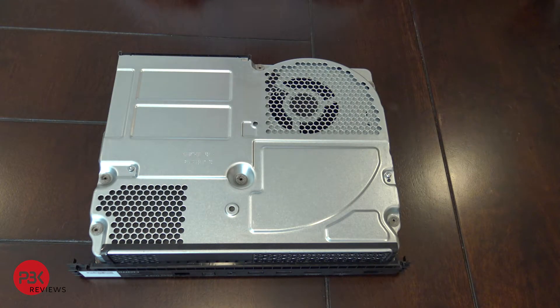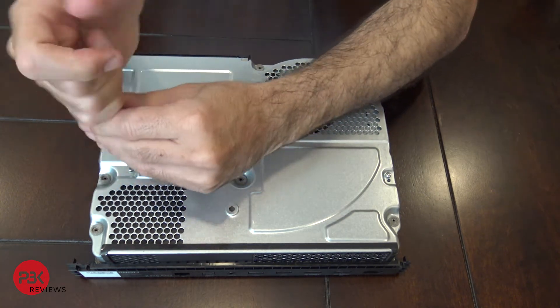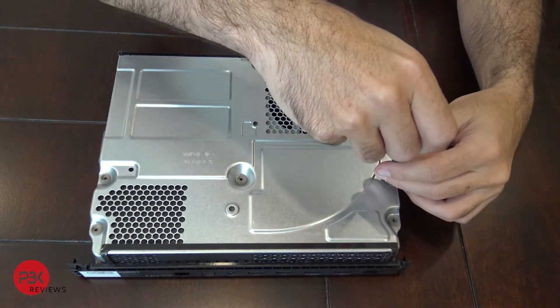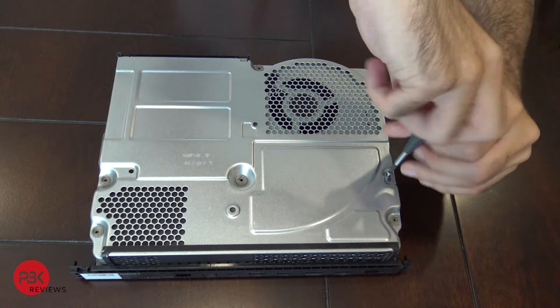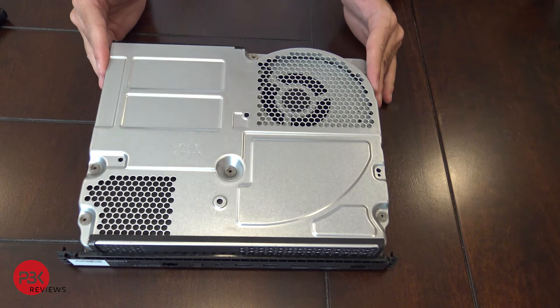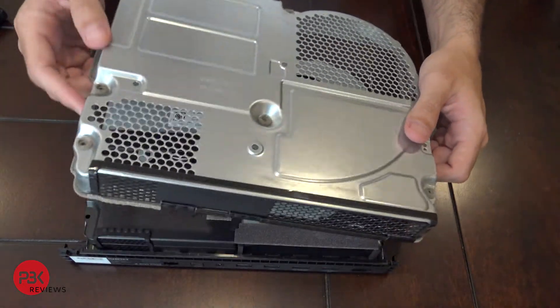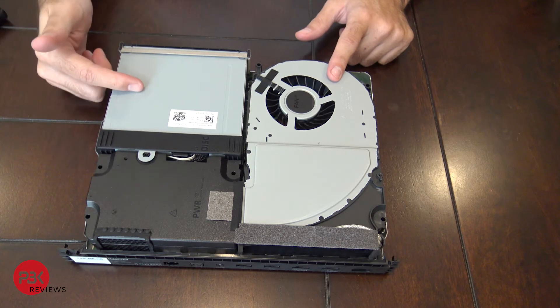Now go ahead and put the unit over on its back — you have two T9 screws to remove. Once you've got those removed, lift up the top of the frame, work it out and slide it up. Now you have access to the fan, the power supply, the disc drive, and the hard drive underneath.